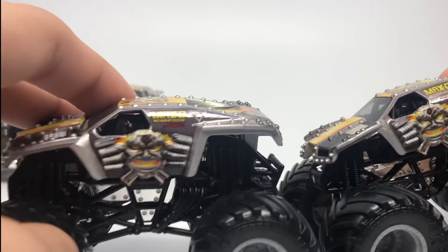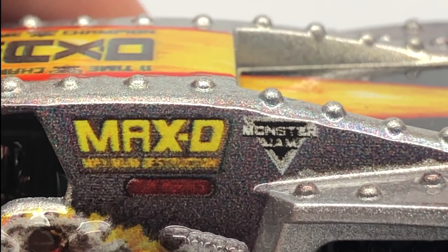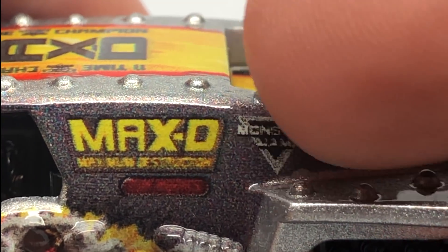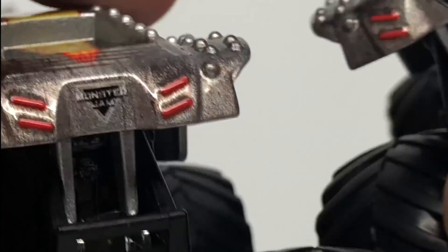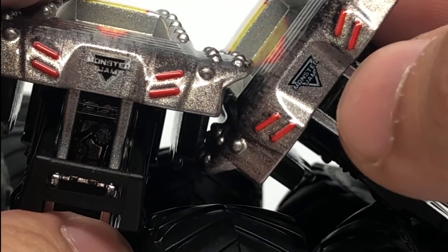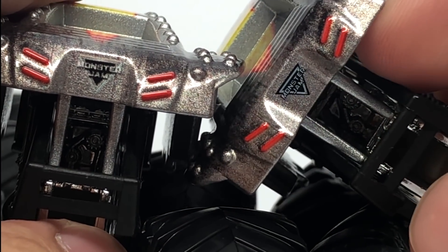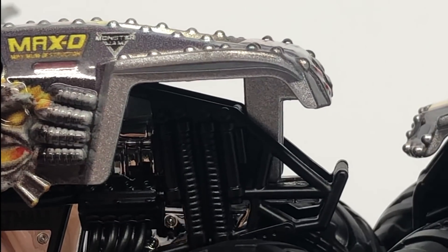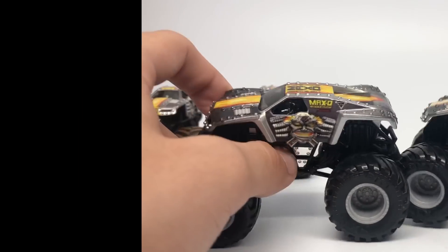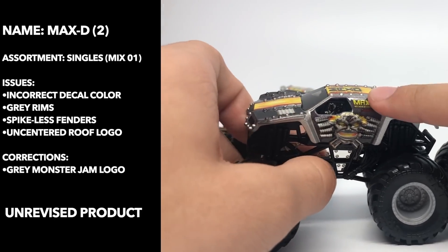When it came back out again it had the gray logo — the Monster Jam logo that we all know, though it's pretty blurry here. You can see the difference between the black and gray Monster Jam logo versus the gray logo. Just the Monster Jam logo changed — nothing else about the decals changed from the first to this one. So this is the second unrevised product.